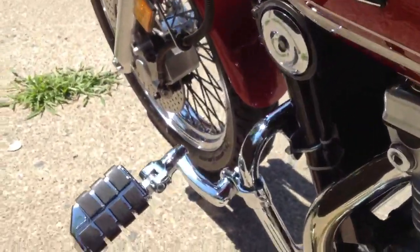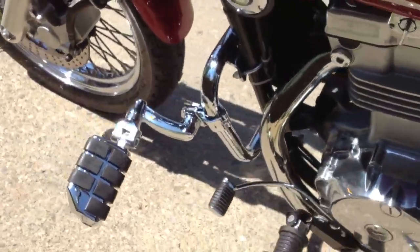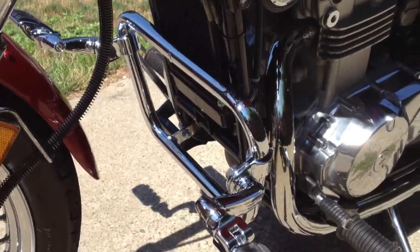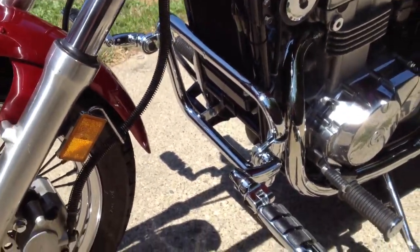I'll show you from the back pegs. Again, that's the OEM engine guard. If you look online, you can find it well under $100 at vendors. Don't get it through Kawasaki.